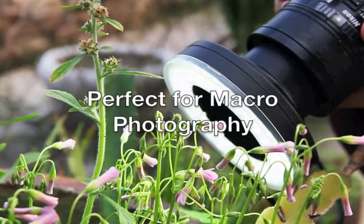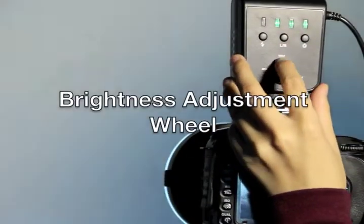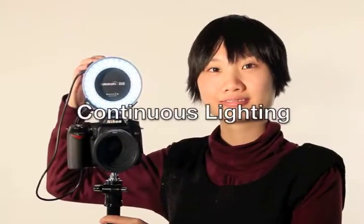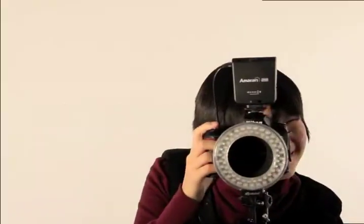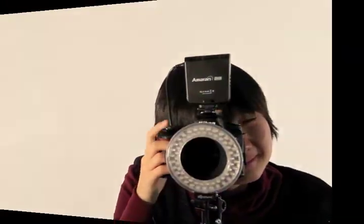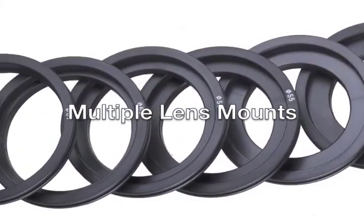The Amaran Halo is perfect for macro photography. It has six different shooting modes, a brightness adjustment wheel, continuous lighting, flash lighting, compatibility with flash triggers, the ability to flash left or right, an AF assist lamp function, and multiple lens mounts.